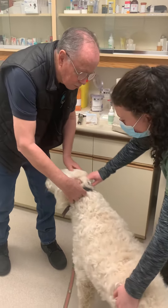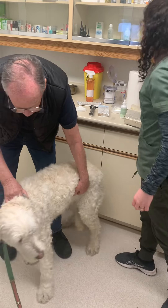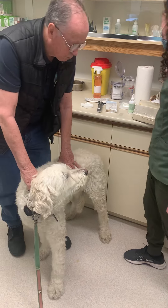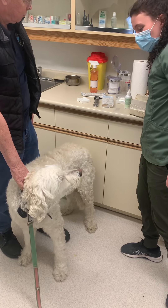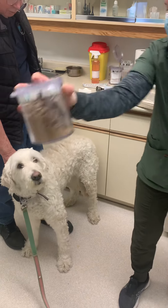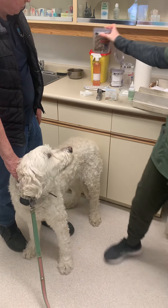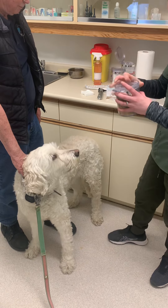We're going to start with a hearing evaluation. For a hearing evaluation, it's very easy, especially with dogs that are golden retrievers and labs and food-motivated dogs. If he's following the treats, he's hearing the treats — he can hear.